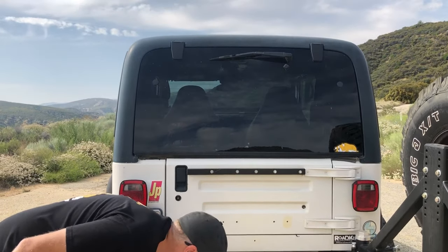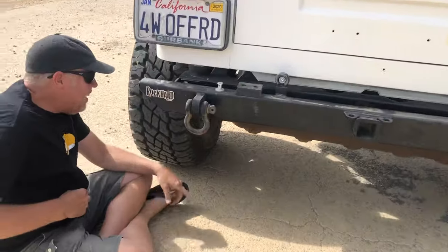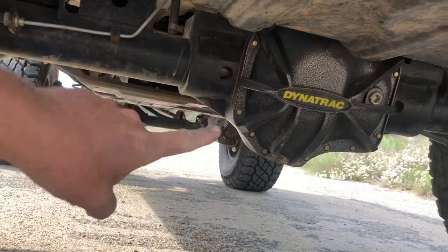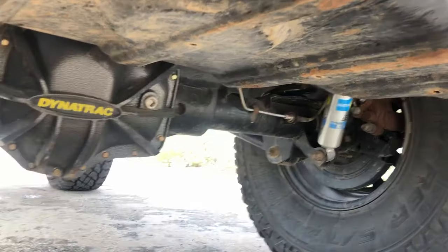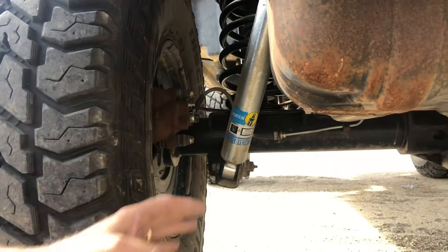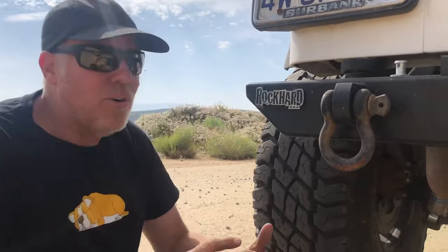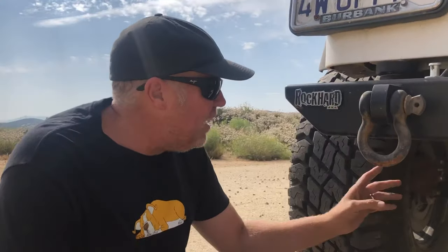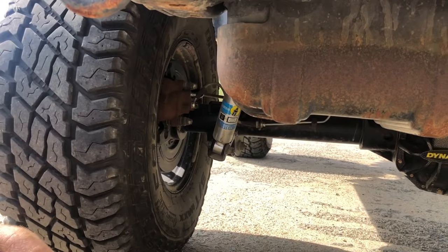Let's look up under the back. You can see the Dana 60 Dynatrac Pro Rock with disc brakes and parking brakes. The Bilstein shocks are already installed back here — it took me a long time to figure out the right lengths because the lengths recommended for a four-inch lift did not work on this Jeep at all. I had to get custom lengths to get the compression and rebound just right. It does have Curry progressive springs in the back, and the arms on the back are 100% Curry as well.